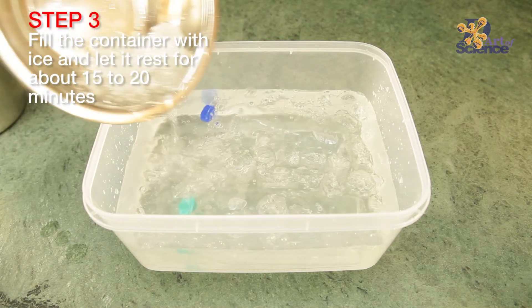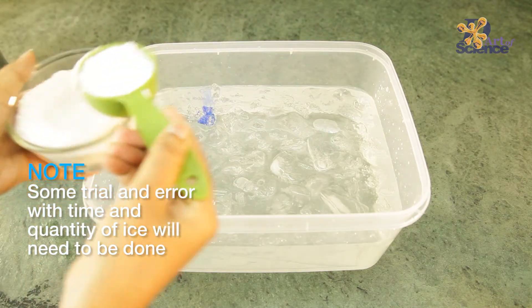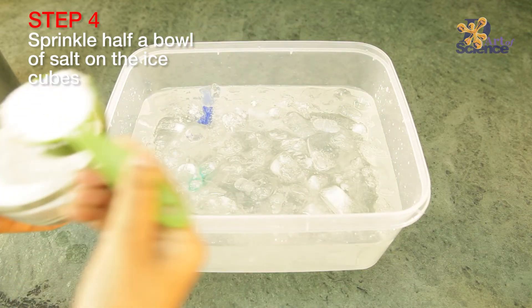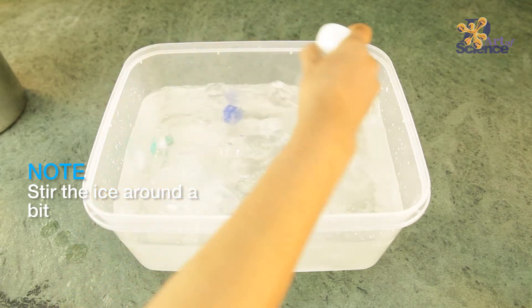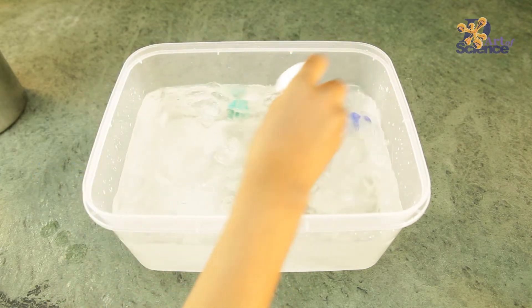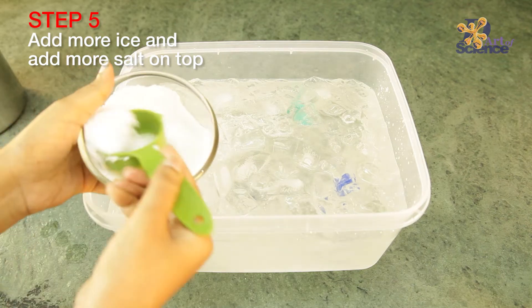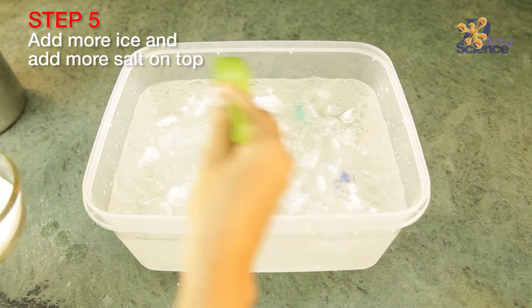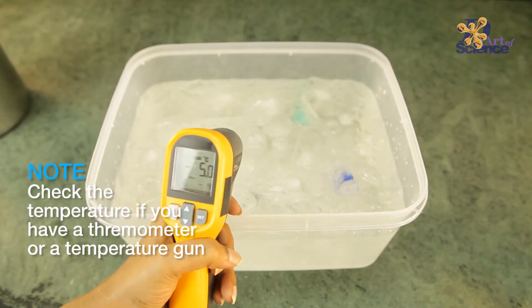Do you want to know the science behind this amazing experiment? What happens is we take ice and water in a separate container and try to maintain a temperature of minus 10 degrees Celsius. This is made possible by adding lots of salt to the ice and water combination, because salt helps to reduce the freezing point of water.